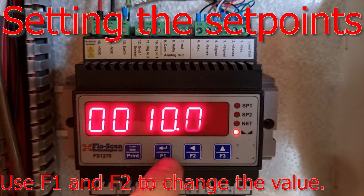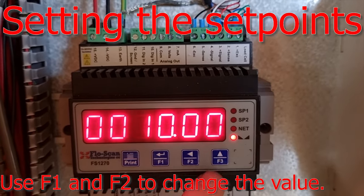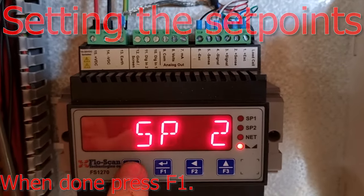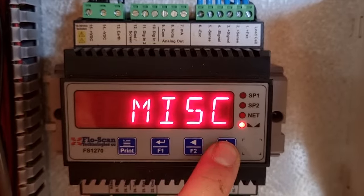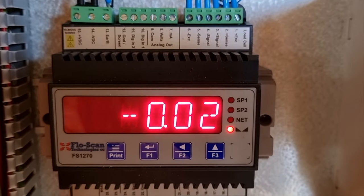For SP2, press F1 to enter, use the arrows to move around and select your value, then press F1 when finished. When you are done, press F3 until you get to exit. You can hold it in, then press F1 to exit and you will be back to your menu.